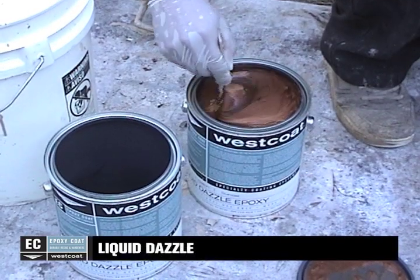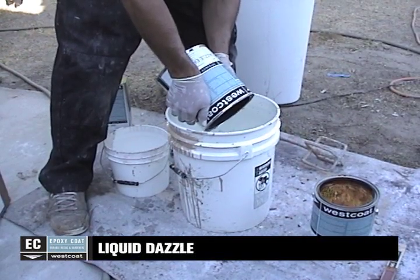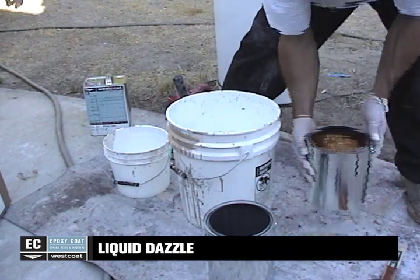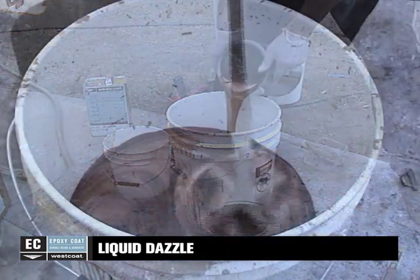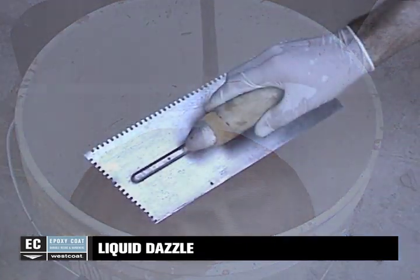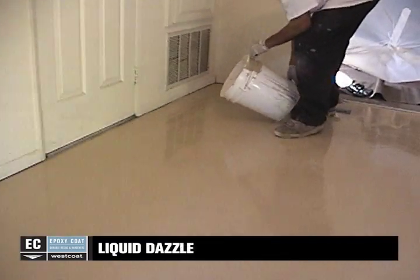Pre-mix all containers of part A EC38 Liquid Dazzle to ensure a consistent color. In a clean bucket, combine two parts A to one part B of EC38 Liquid Dazzle. Mix for 3 to 4 minutes using a low RPM mixing whip or a simple mixing stick. Apply EC38 with a 1 1/8-inch notched trowel, being sure to get even coverage over the entire floor. Pour and trowel the same as the primer, also using a brush for the edges.